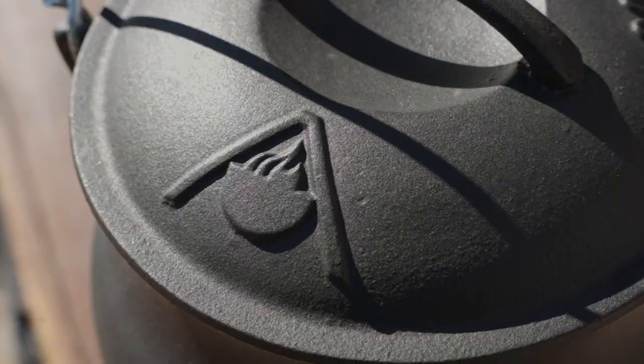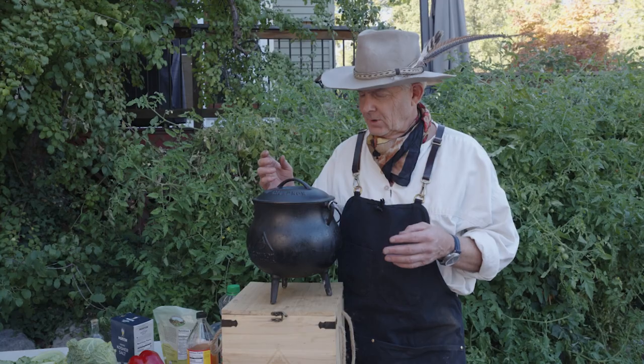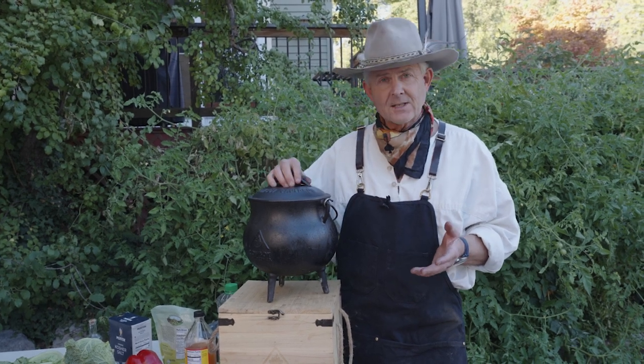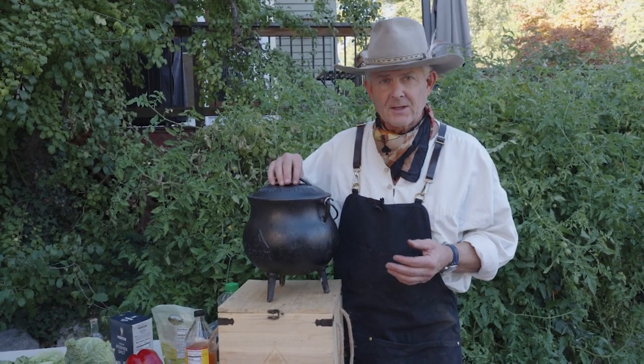It's glass enamel, so there's no need for seasoning. There is no reason to worry about rust. It's very easy to clean, and it's a great design element.